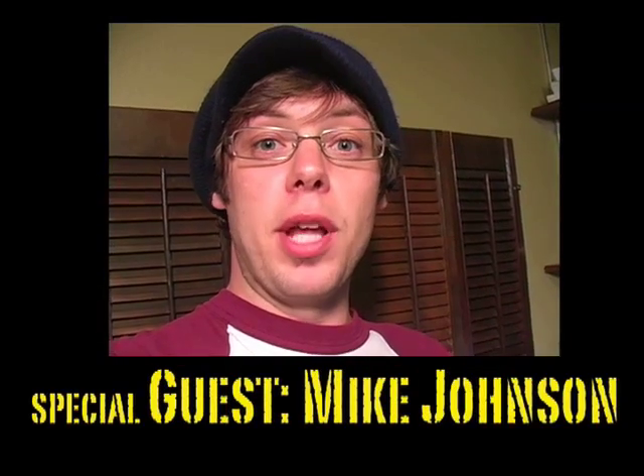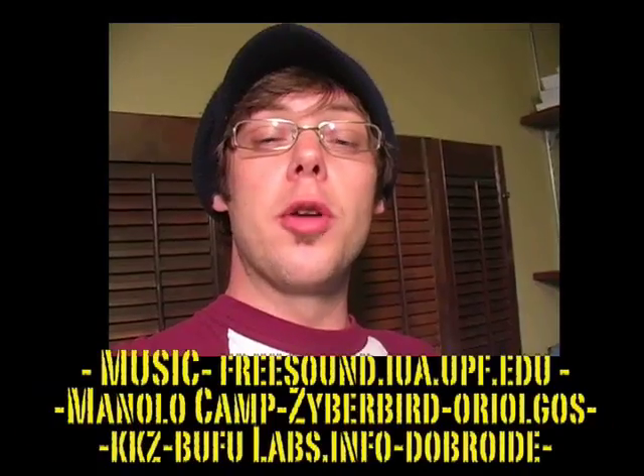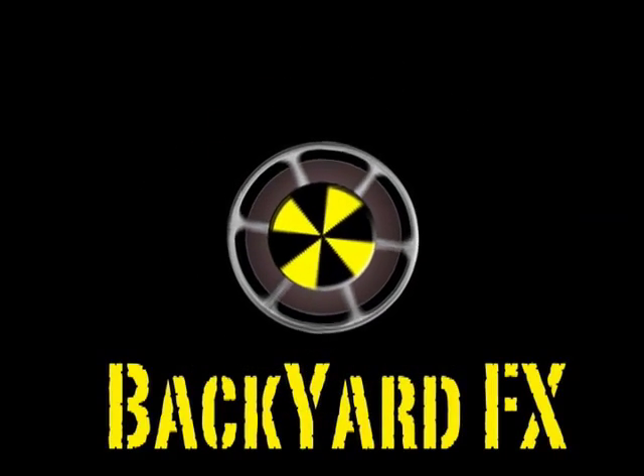If you're using clamp lights, do yourself a favor and buy some true color bulbs. They're a little more expensive, but worth it.